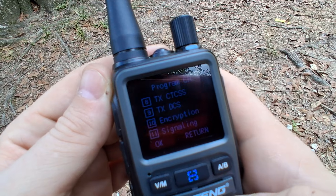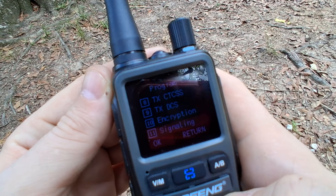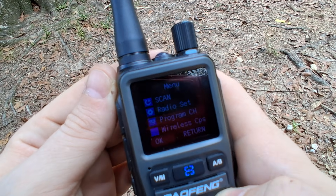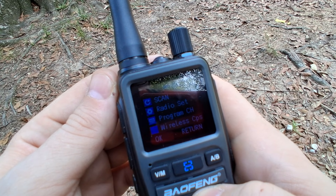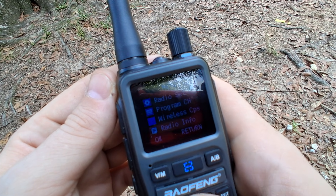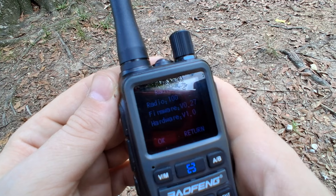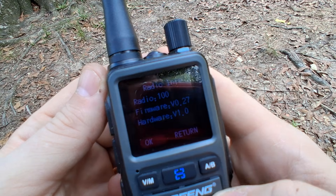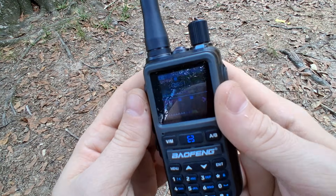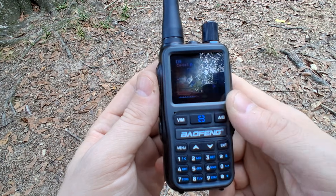I need to check on the encryption and signaling and follow up on part three, perhaps when we do some range tests. Then you have your wireless CPS mode — we'll talk about that in the next part — and your radio info, where you can see your firmware and hardware versions. It's not that complicated compared to other radios.